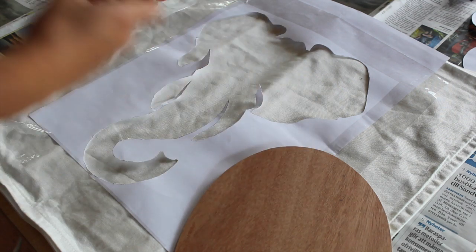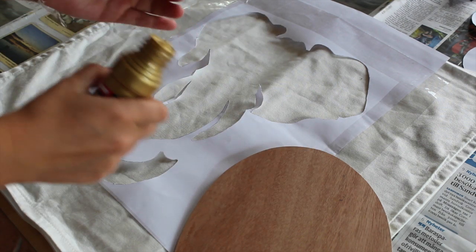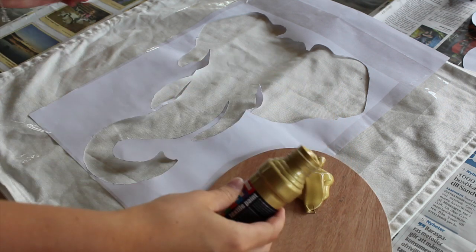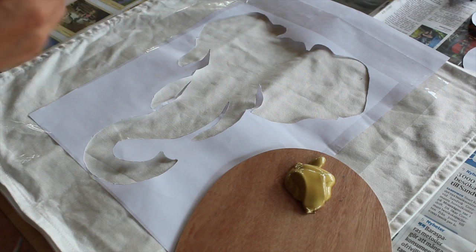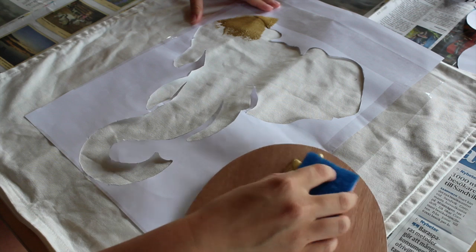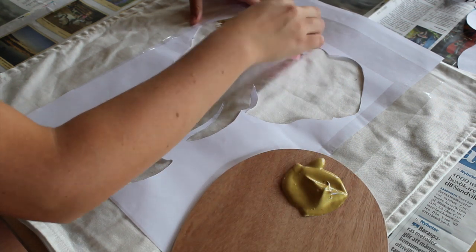I'm taking my gold paint and squeezing that out on my board. This paint was actually made for dark fabric, but it worked really well.